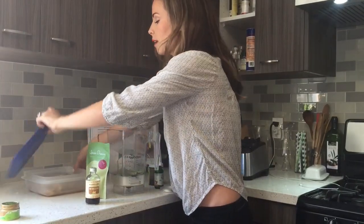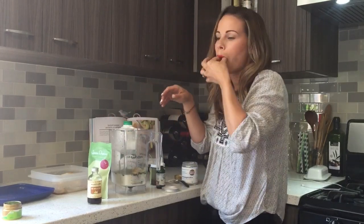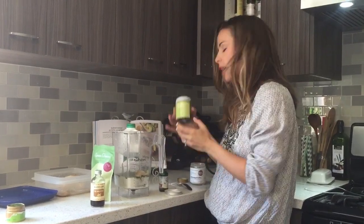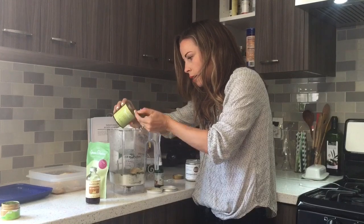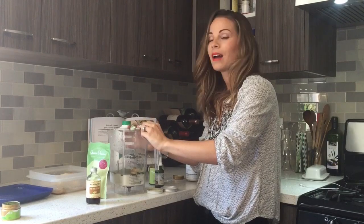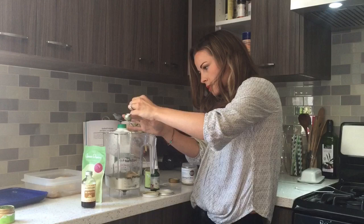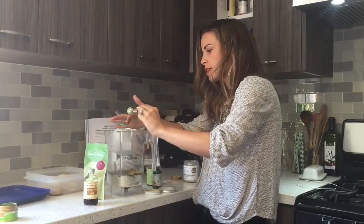Then a banana — I'm gonna do a frozen banana, I'll do half of one, though you could do a whole one. And then I'm doing a teaspoon of my green dream manuka honey, super yummy. You could also just do stevia, agave, another type of honey, or maple syrup.